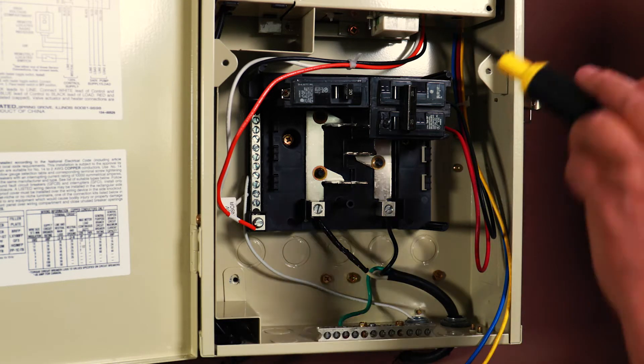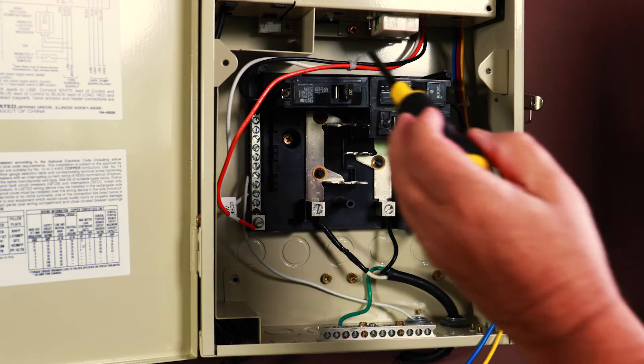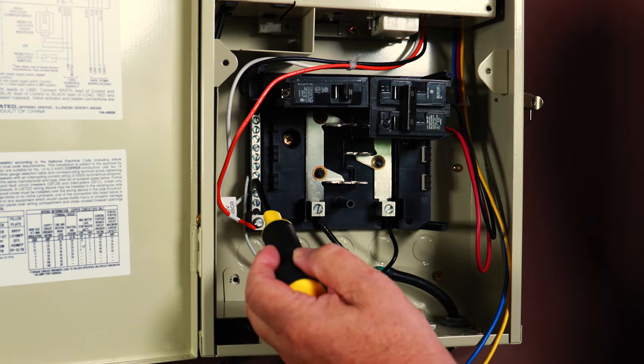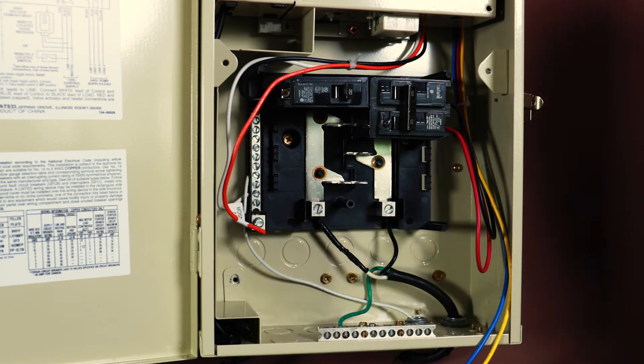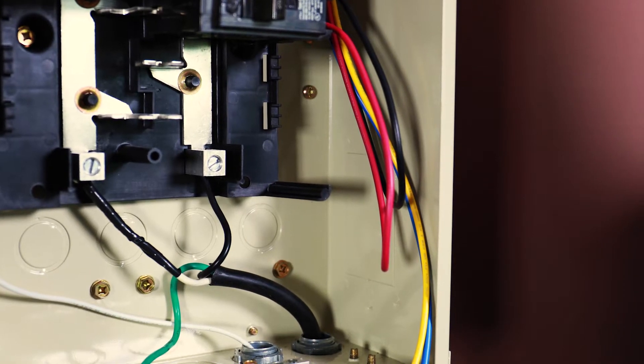Inside the unit, two groups of wires are zip-tied together. Group 1 has black, white, and orange wires for the control circuit. Black and white connect to a 120-volt source. Connection of the orange wire will be shown later in this video. The second group of wires are connected to the pump relay.